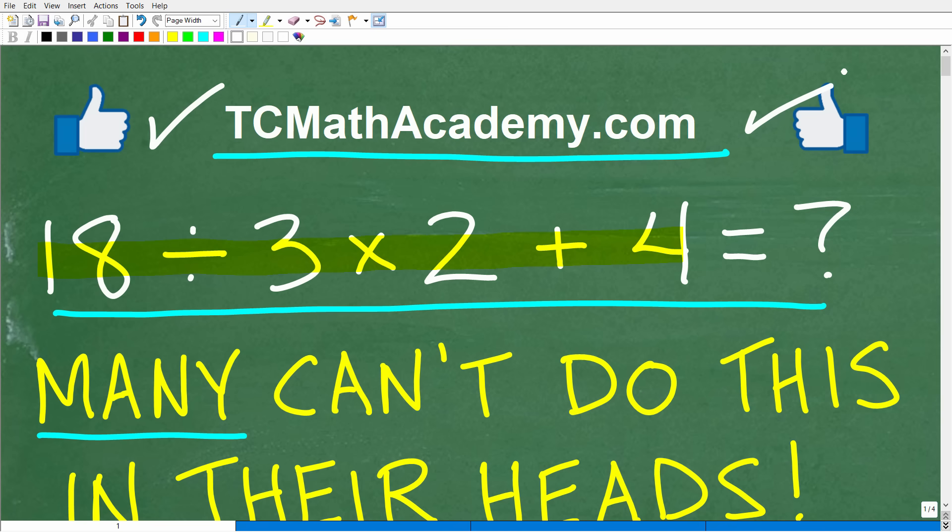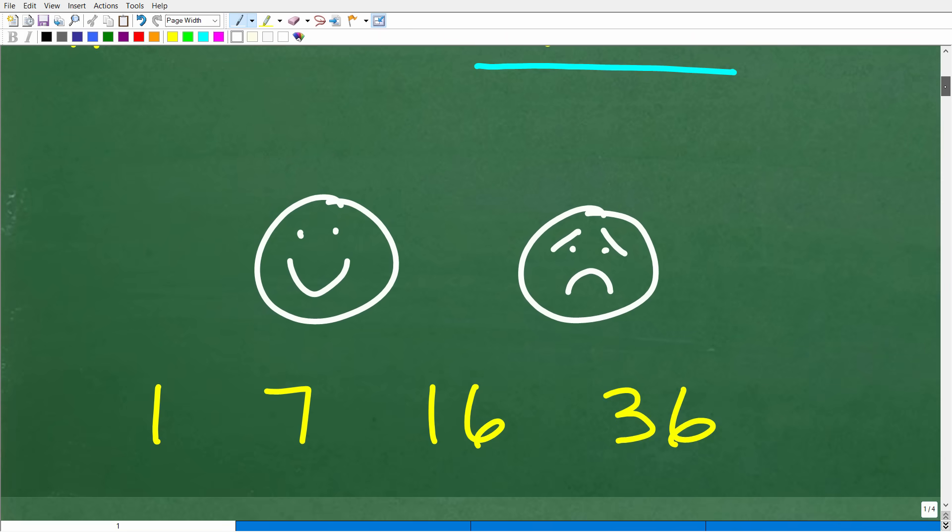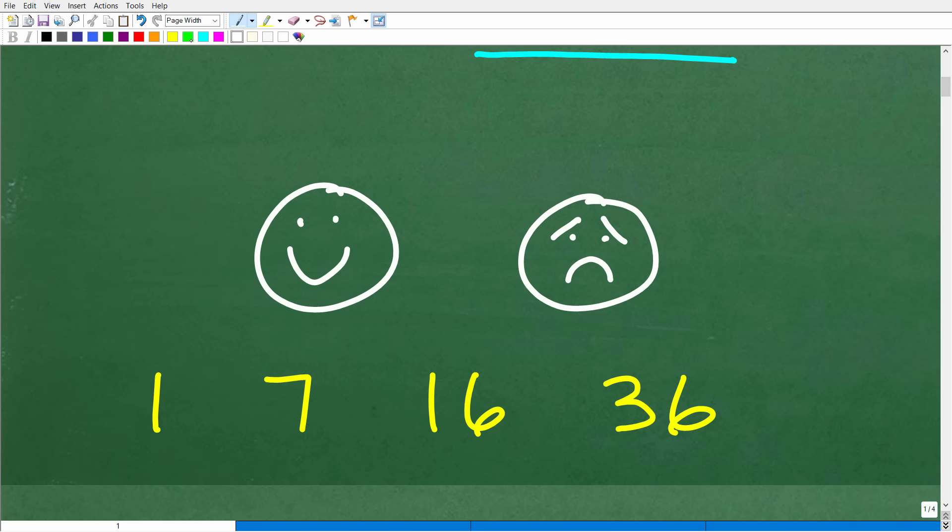If you're not ready to see the answer, that's not a problem — you can pause the video. There's no time limit because you are doing mental calculations here, so don't rush yourself. I want you to be fully confident in your answer. The correct answer is one of these numbers: 1, 7, 16, or 36. If you don't have one of those, unfortunately you did this problem wrong — but don't despair.